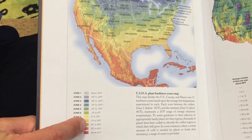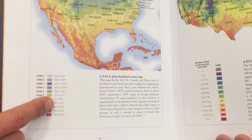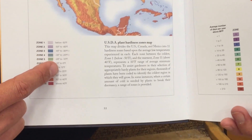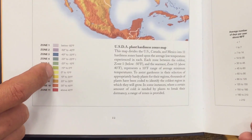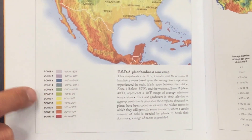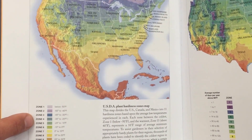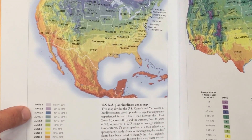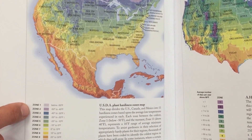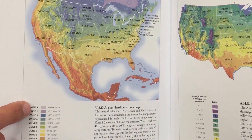Zone 8 means you're between 10 and 20 degrees Fahrenheit. Zone 7 is between 0 and 10 degrees Fahrenheit. Zone 6 is between minus 10 to 0 degrees Fahrenheit. Zone 5 is between negative 20 to negative 10 degrees Fahrenheit. Zone 4 is between minus 30 to minus 20 degrees Fahrenheit. Zone 3 is between minus 40 to minus 30 degrees Fahrenheit. Zone 2 is between minus 50 to minus 40 degrees Fahrenheit. And zone 1 is below 50 degrees Fahrenheit.